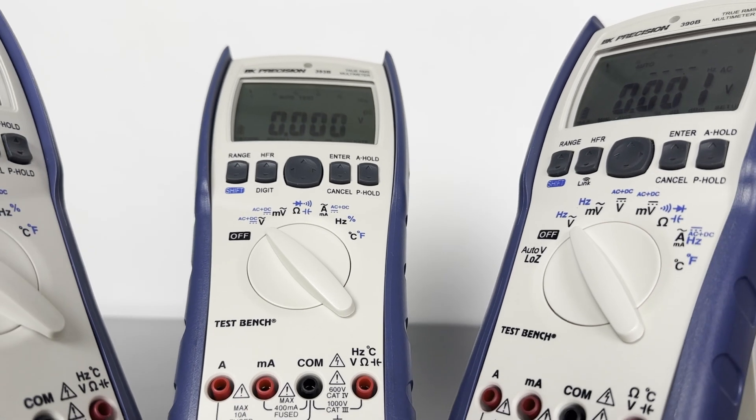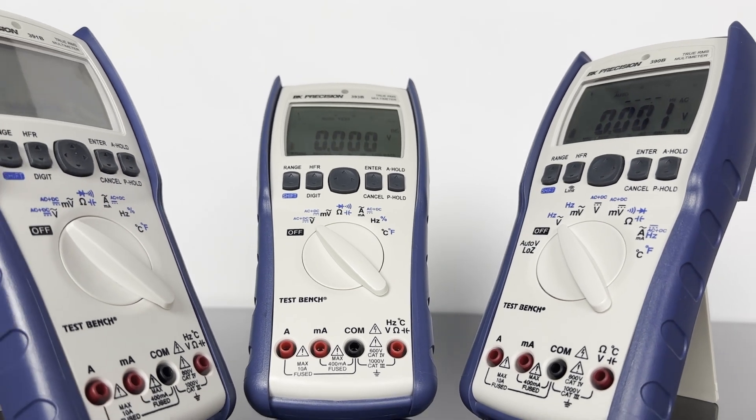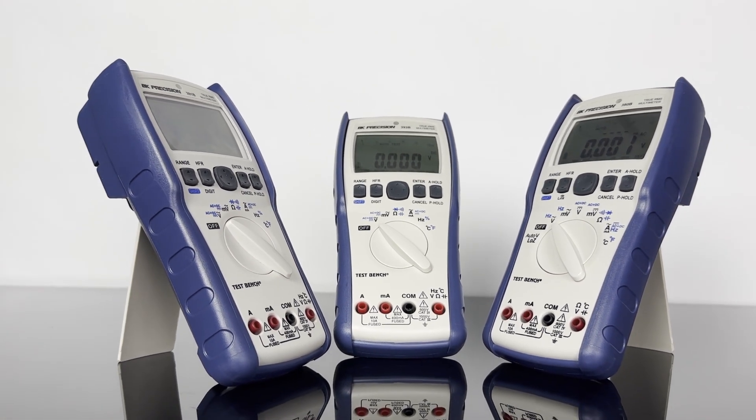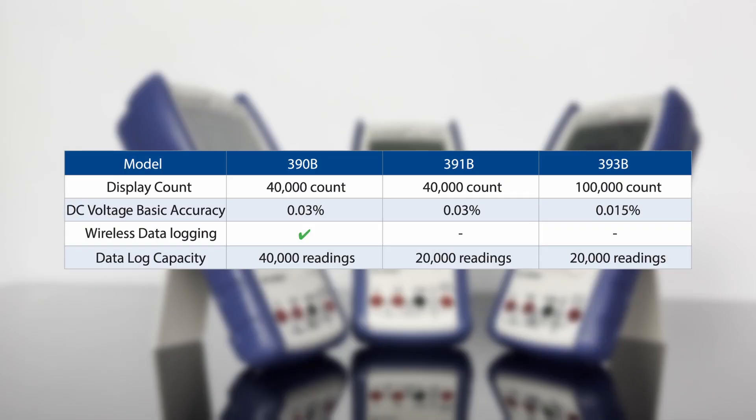The 390B series TrueRMS handheld multimeters offer a comprehensive solution for general purpose measurement applications. The series consists of three models with various capabilities, including Bluetooth connectivity and a display count of up to 100,000.